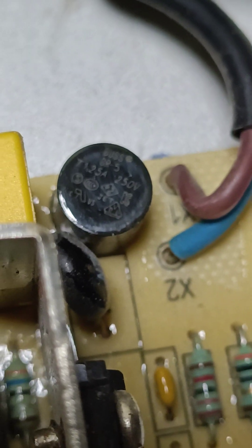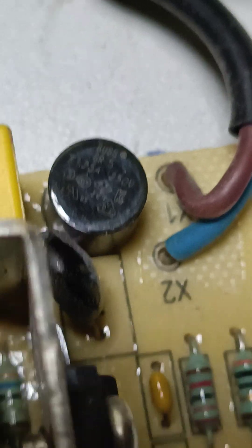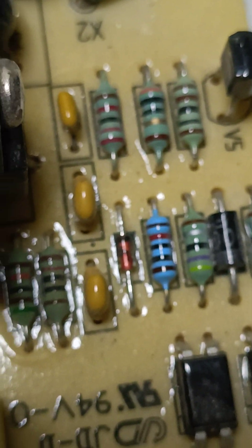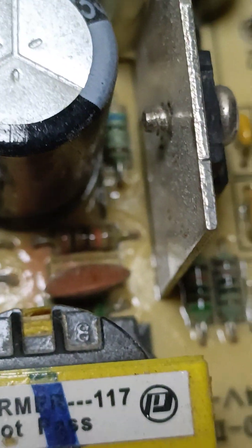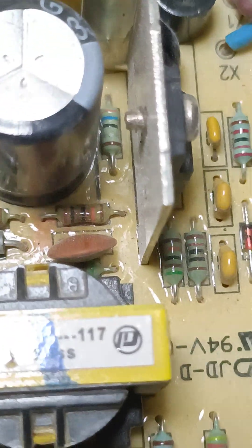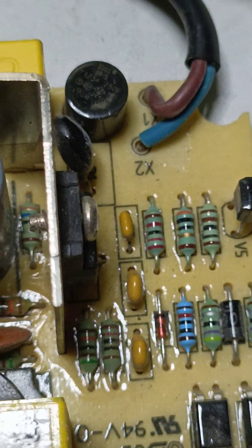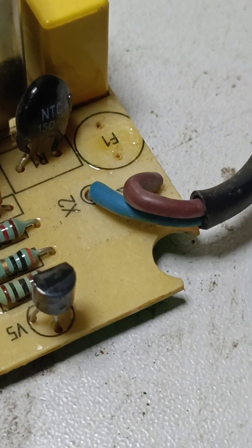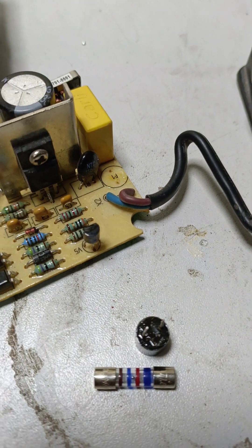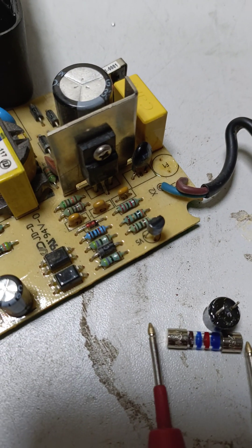After replacing, if we connect the charger to the battery and it damages again, then maybe there's another problem — another fault. Most of the time this resistance also sometimes gets damaged. I'll show you after I change the fuse.